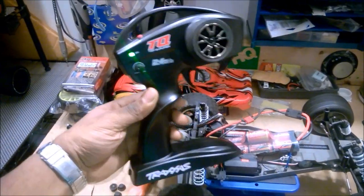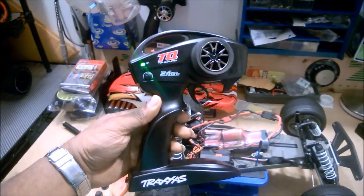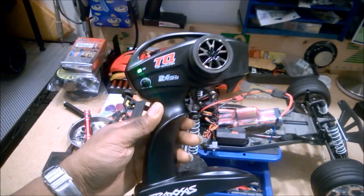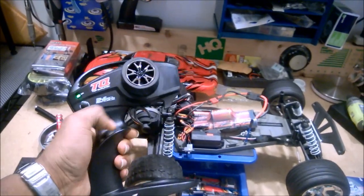I got this one from Dollar Hobbies, but there are lots of sellers on eBay as well. They're great, and you can get them with a receiver for about three bucks.